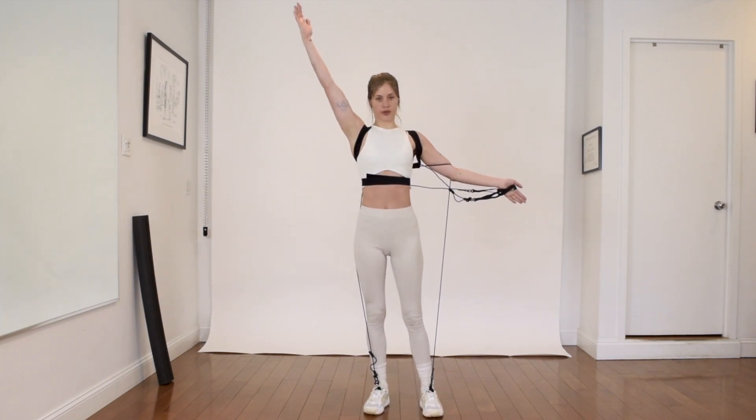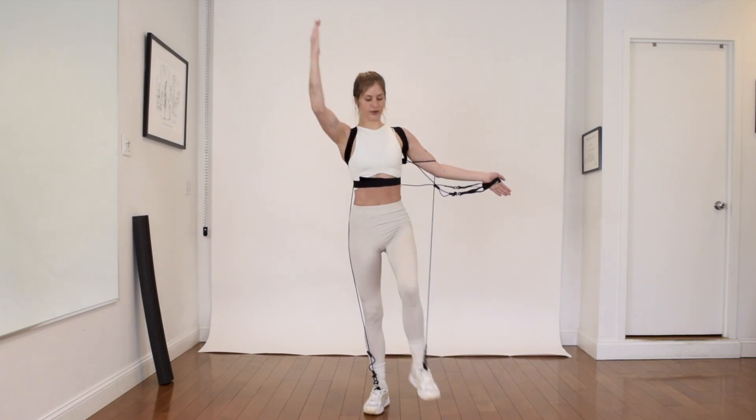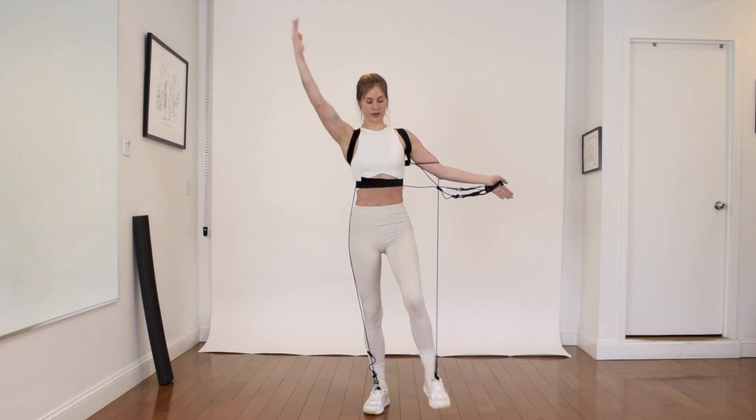The crunch happens in the middle of the body, free arm flying up and down — notice the rib coming toward the hip joint there in your standing crunch.